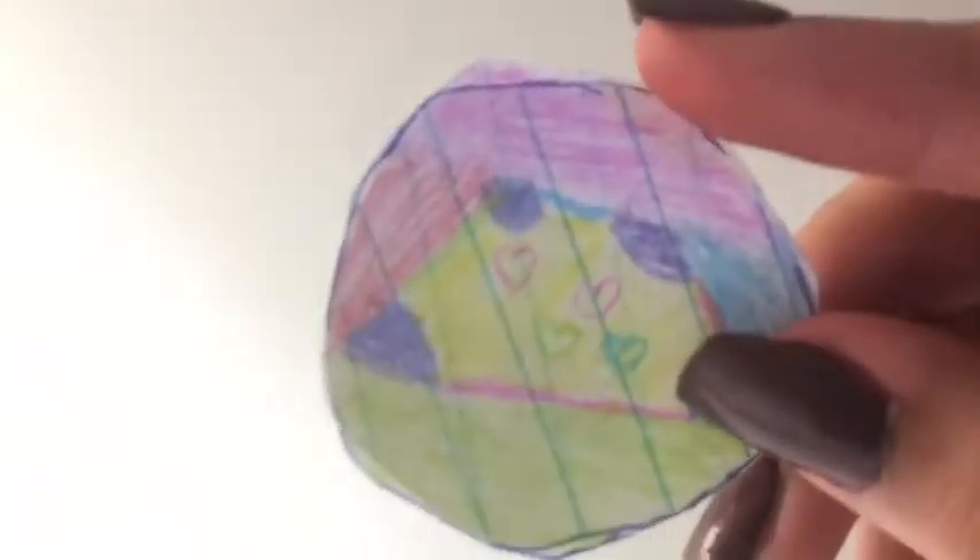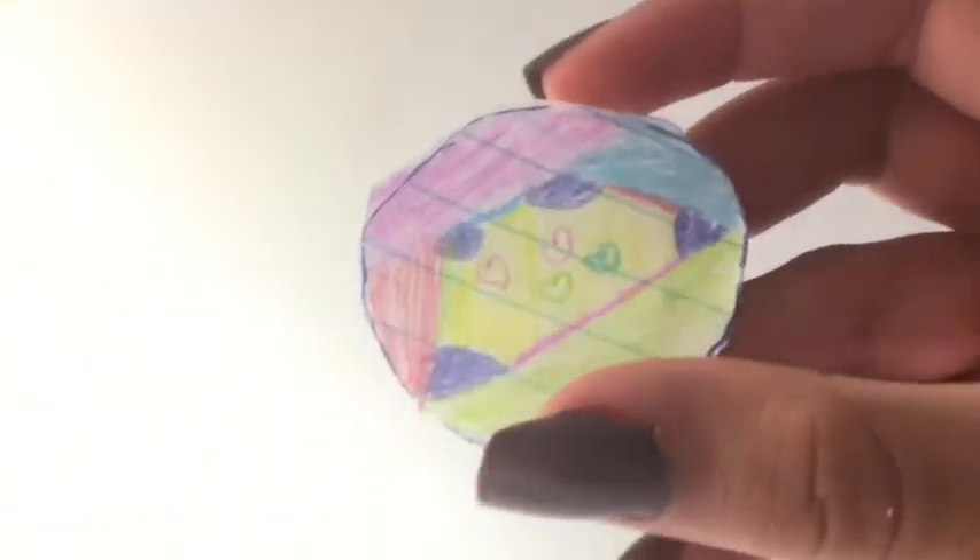Okay so I tried coloring it and this is what I came up with. I wanted to go with something colorful so yeah, that's what I went with. Now the next step is to glue this piece to the water bottle cap piece.